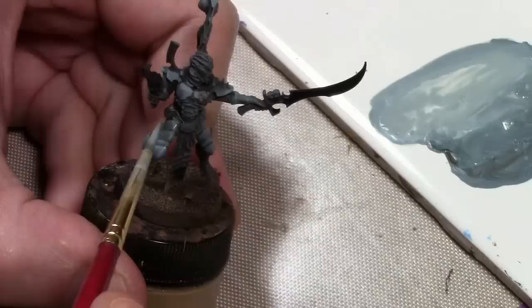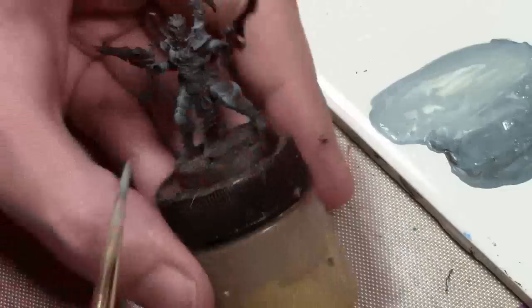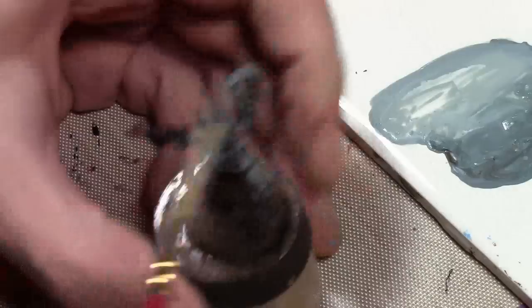Continuing on with what I have here, the next highlight is a mix of the previous mixture with some Vallejo Wolf Gray, which is a very cool light gray, repeating this process twice. As you can see, both of these are layered, which helps cover up the previous dry brushing while still giving the clean look of layering, working towards the natural highlights and up towards the edges of all the armor plates.